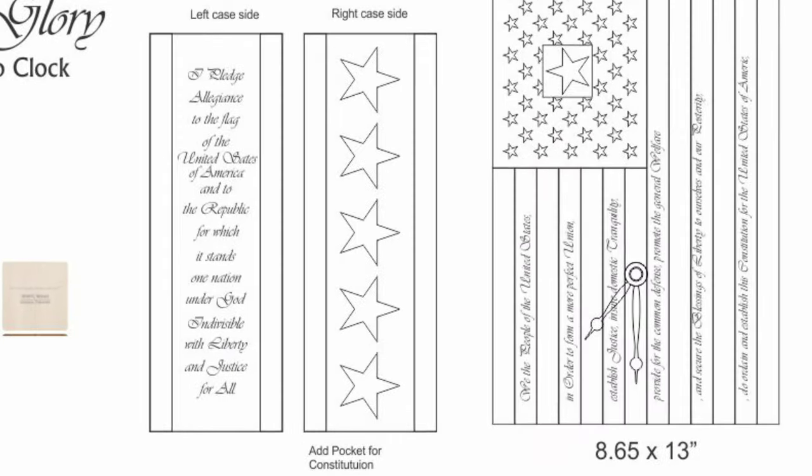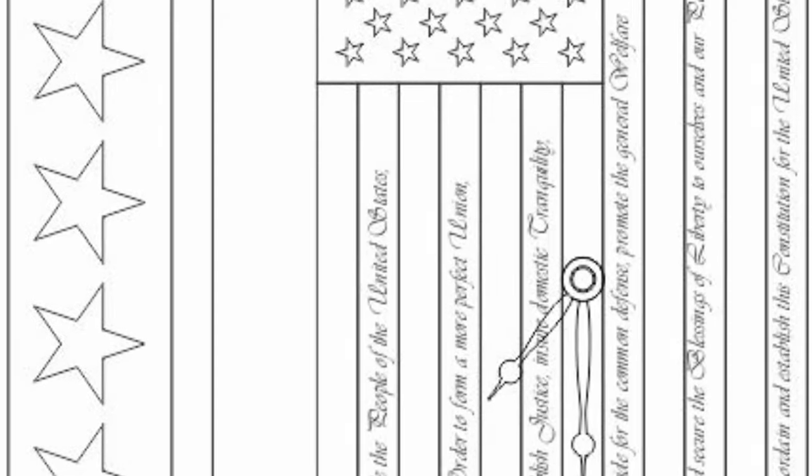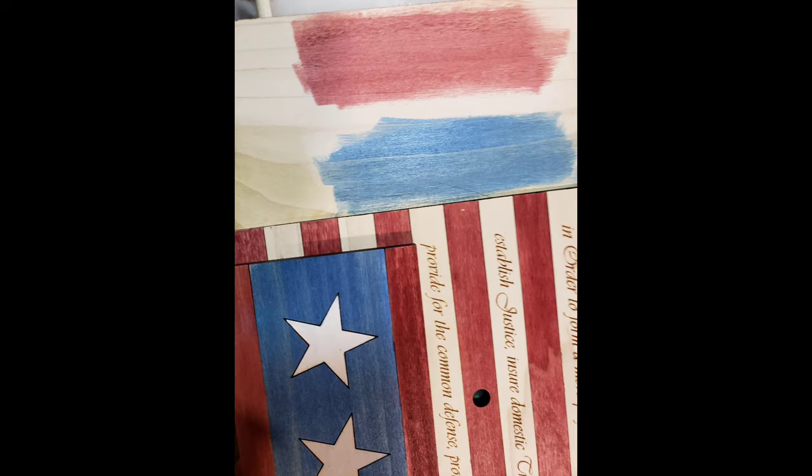I've been wanting to create a patriotic cuckoo clock, so I got the idea of making it be an American flag. I designed it in Corel Draw as I always do and then sent it off to my laser guy.